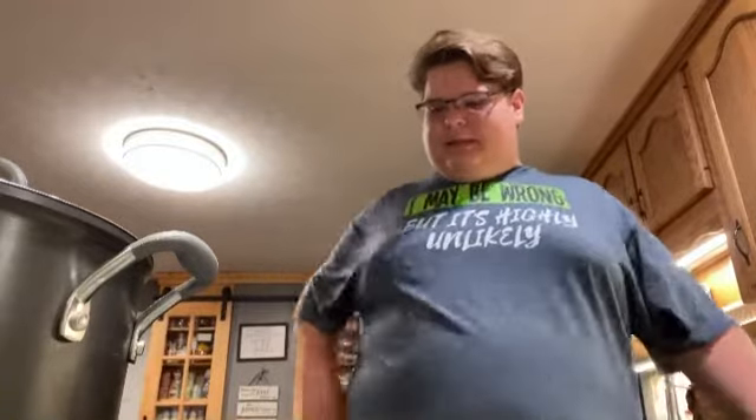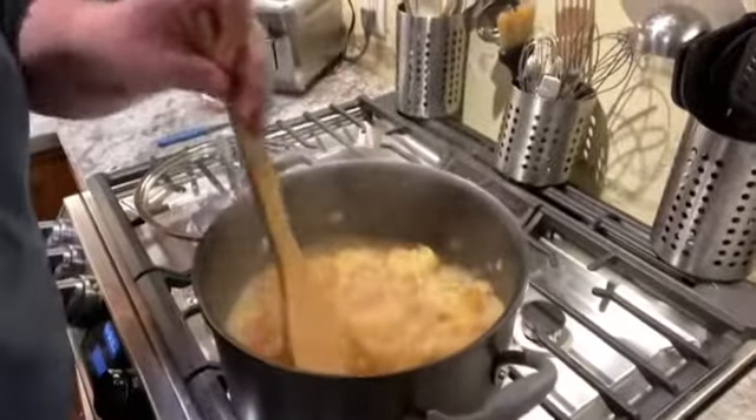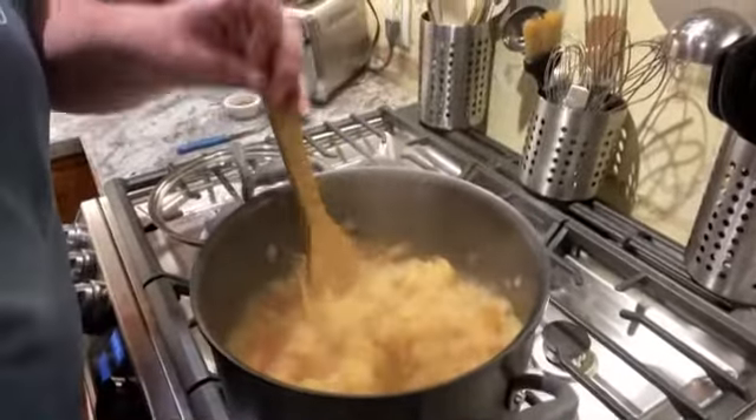Until everything becomes soft. It says run it through a food mill — I ain't got one of those, so we're gonna try a potato masher first. I've also got one of those stick blenders, but I think I'll just crush it because I like my apple butter chunky. Now we wait 20 to 25 minutes. When it starts looking like regular apple butter, I'll smash it up and we're gonna add in our spices.